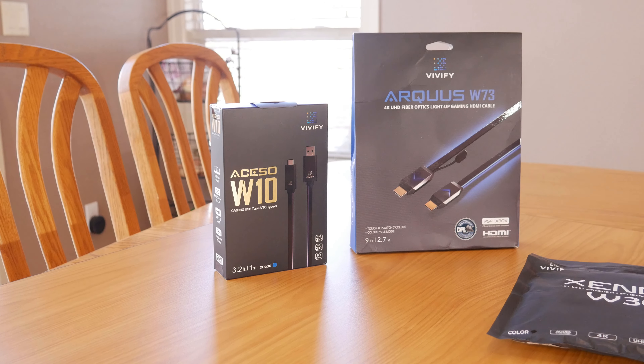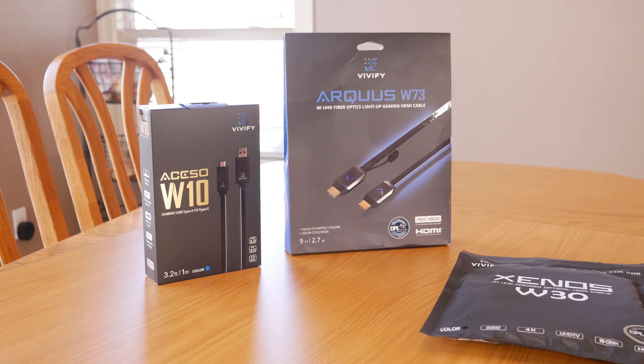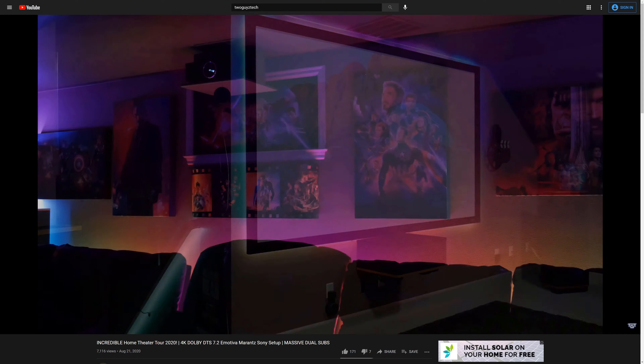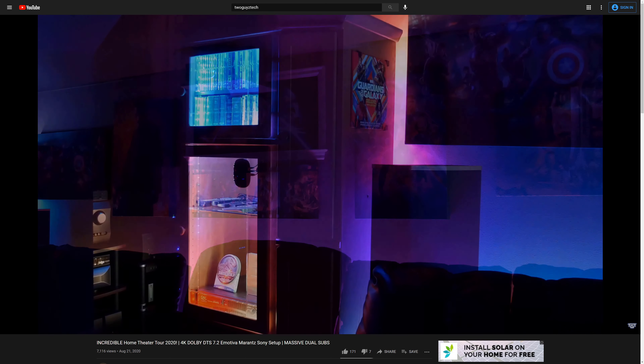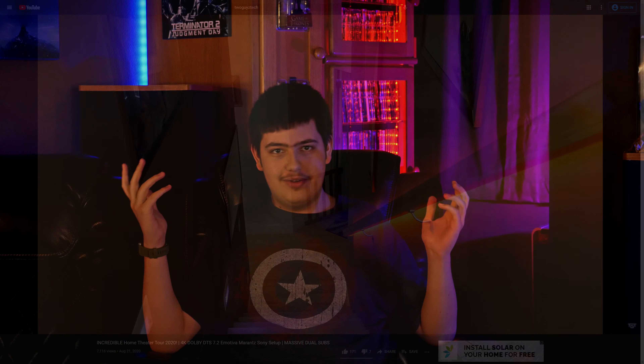These cables are primarily marketed towards the gaming community, but as a home theater channel we like to deck out our entire room with lots of RGB lighting. And even after we thought we had everything — like RGB light bulbs, individually addressable RGB strips, and even LED lit movie cabinets — these things just sort of showed up and proved us completely wrong.